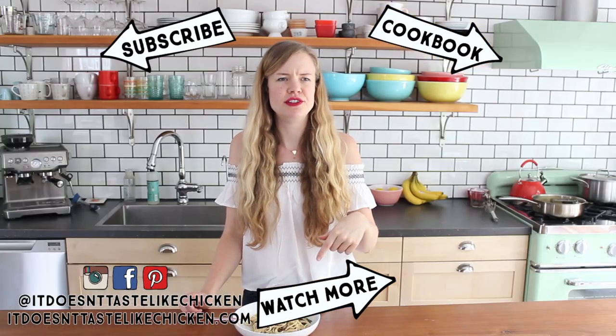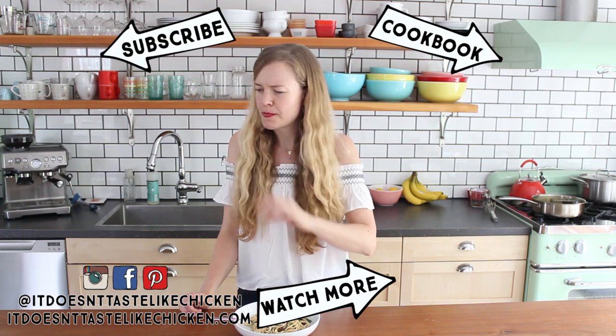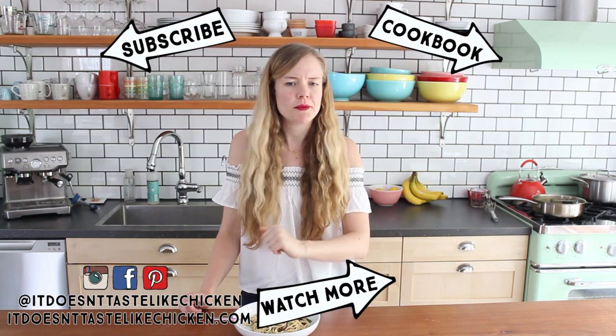Why don't I make that every day? It's so good and so easy to make. Delish.